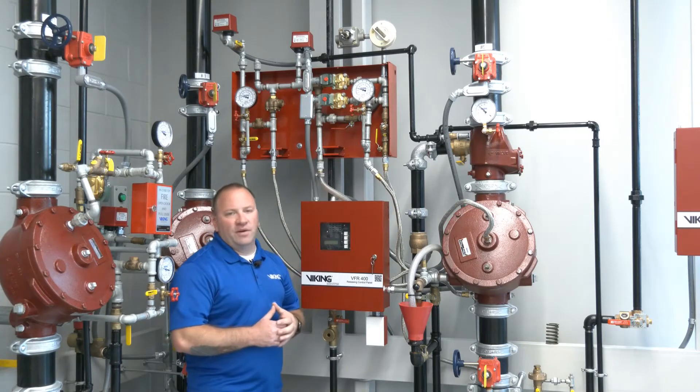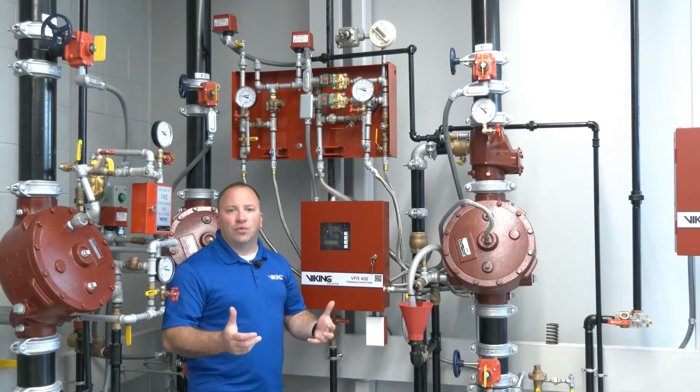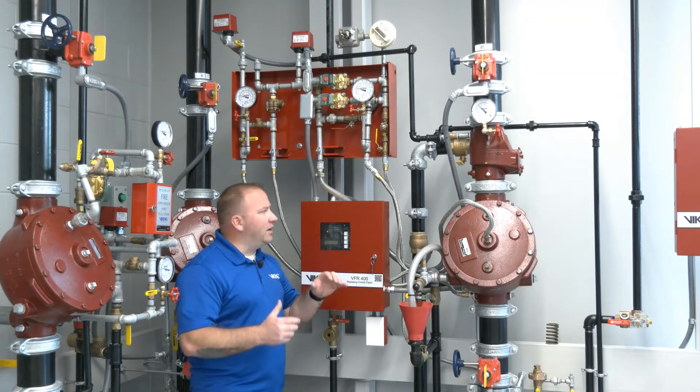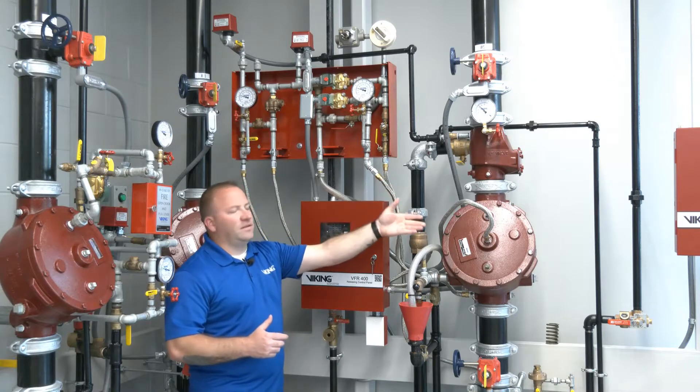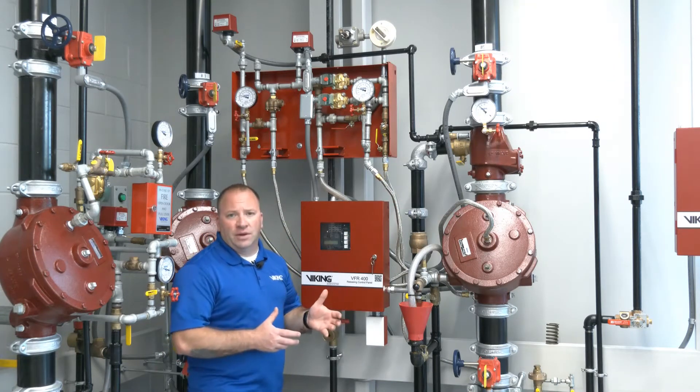The trim pack above on the wall is basically pre-trimmed and comes together as a unit. To connect it to the system, we're simply using stainless steel hoses that are listed with the unit itself.